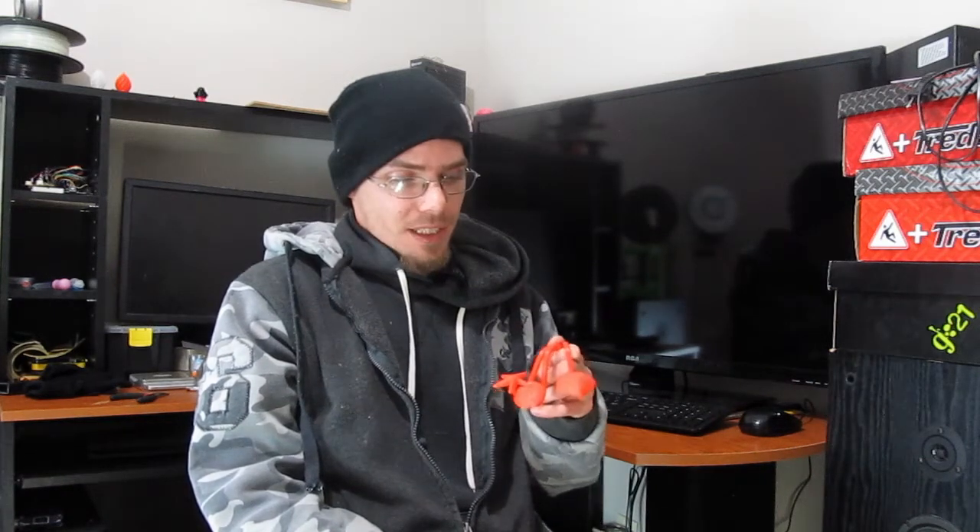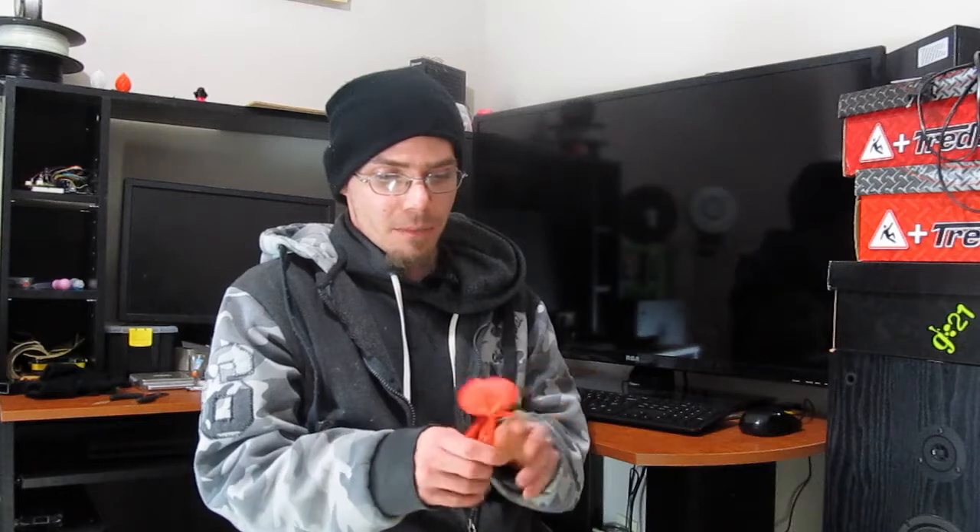Hey guys, welcome back to Zachblog. We're pretty much starting to get moved in here, still not unpacked. But I got the 3D printer up and running — not the Rostock, the M3D.